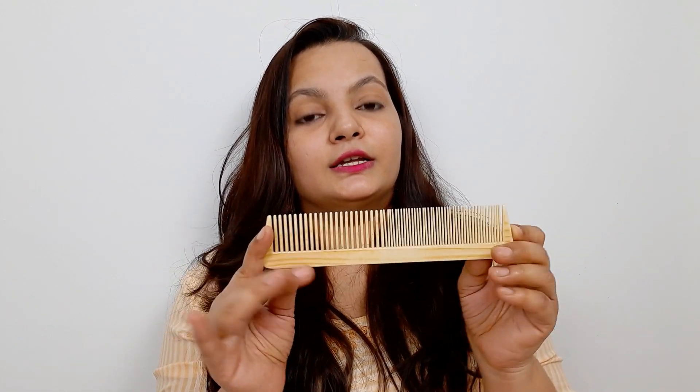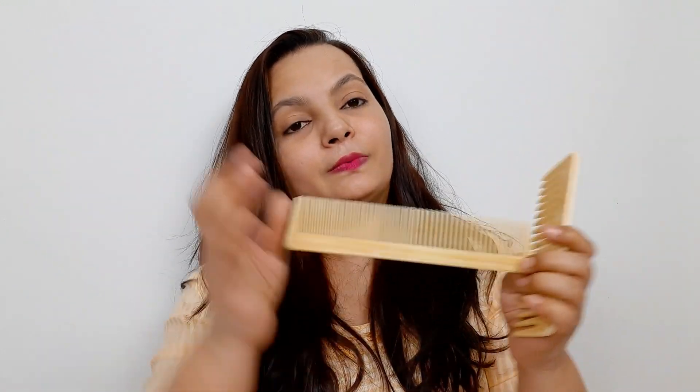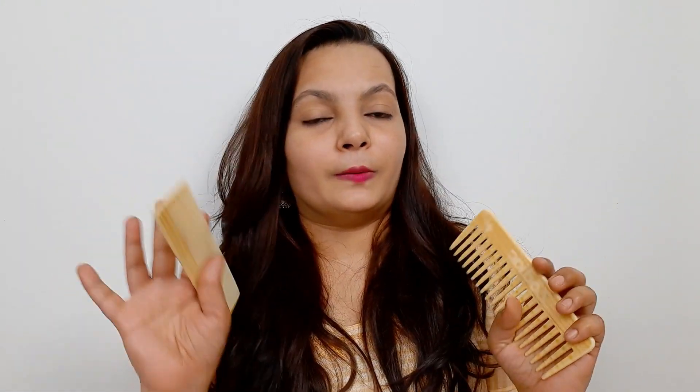I use this comb when my hair is detangled. When your hair is full of tangles and you use this comb, when you remove it you don't get the satisfaction that you have combed it properly. But when you comb with this comb on detangled hair, it is a very good feeling — it has friction so you can really feel it going through. So on a regular basis, you can use this comb when your hair is short or tangle-free.